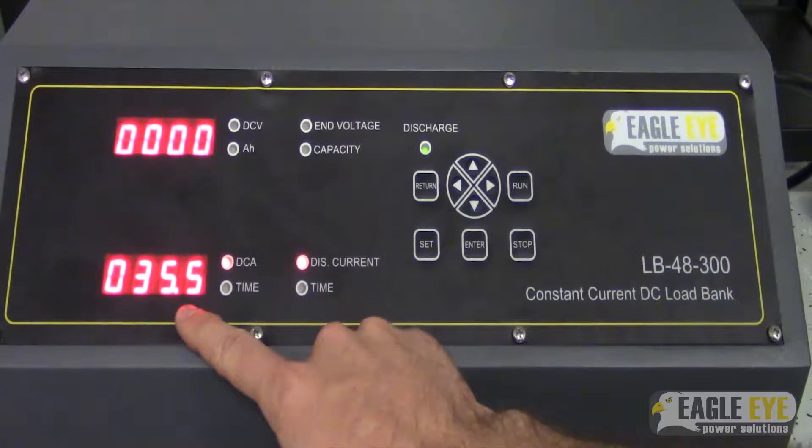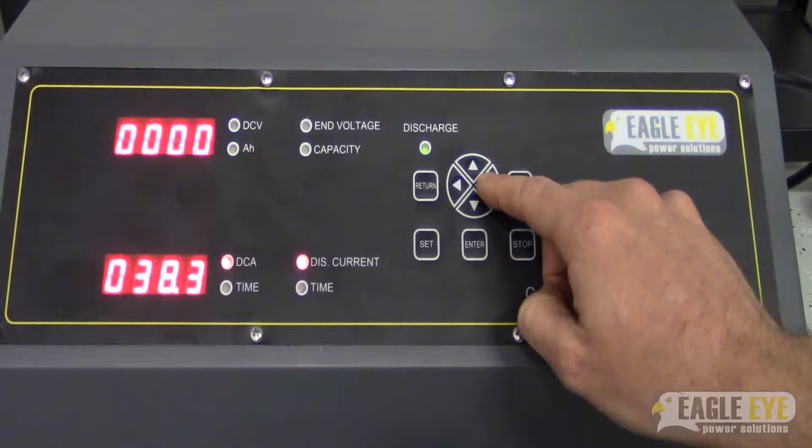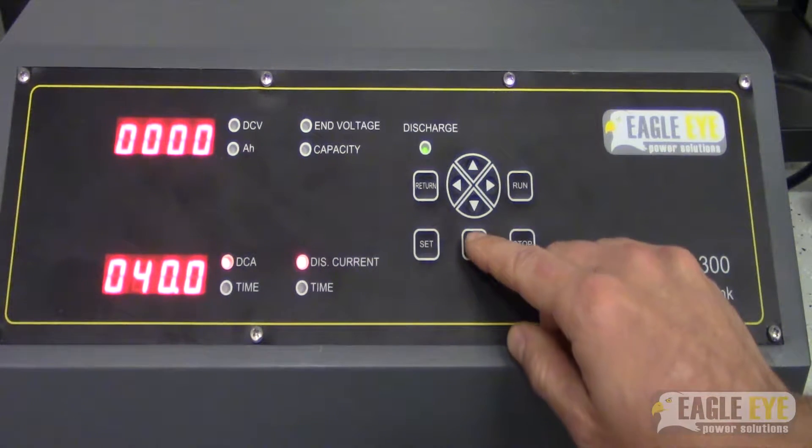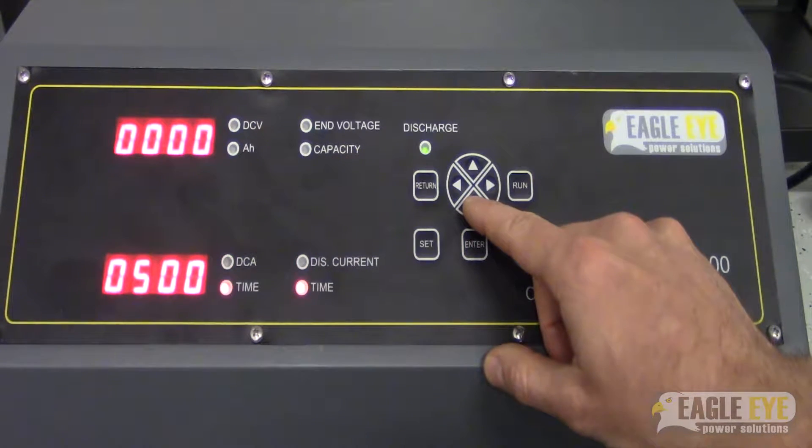Here we have it set to 35. We're going to increase this to 40. So pressing the right arrow key, we can increase to 40. Once we've selected our value, again hit enter, then press the down arrow key.